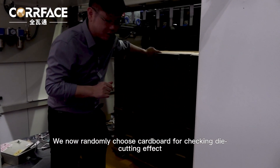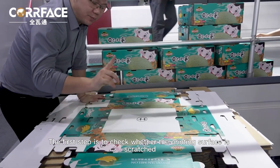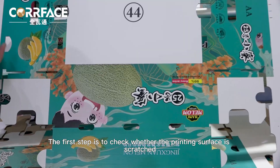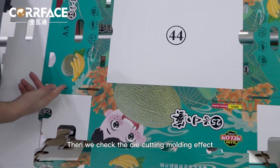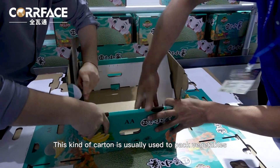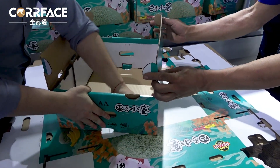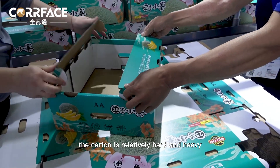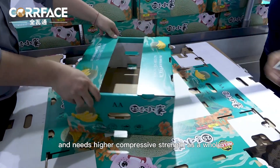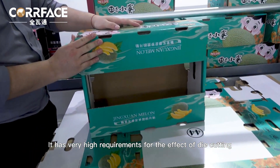We now randomly choose cardboard for checking the die-cutting effect. Let's take two. The first step is to check whether the printing surface is scratched, then we check the die-cutting molding effect. This kind of carton is usually used to pack vegetables, fruits, and other agricultural products. The carton is relatively hard and heavy, and needs higher compressive strength as a whole, with very high requirements for die-cutting effect.